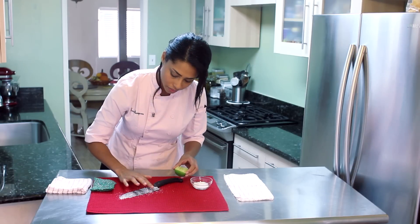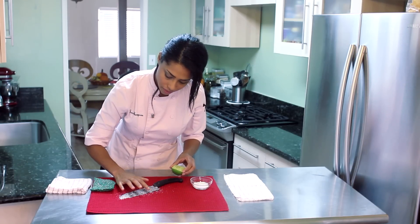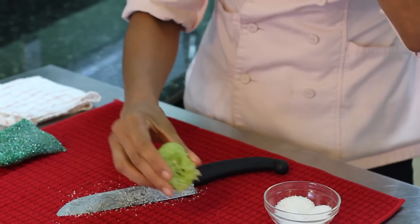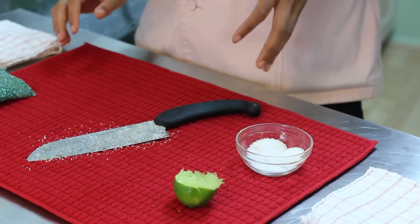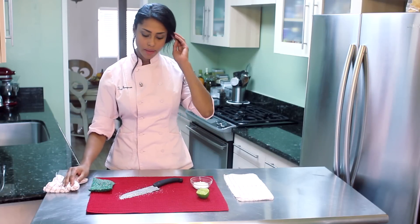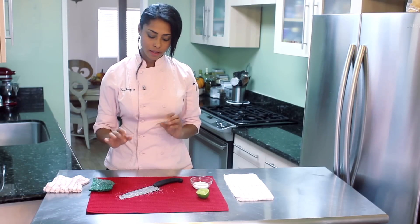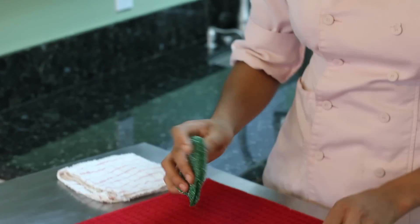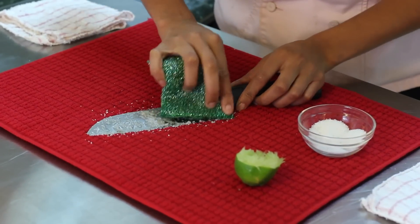We will just let this sit — depending on how rusty your knife is — up to three hours. Once it's sat and the lime juice and salt have done their magic and worked away at that rust and dirt, you can just take a scrubby and scrub it off.